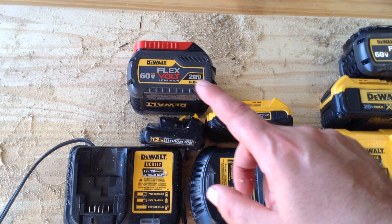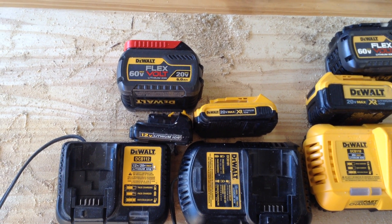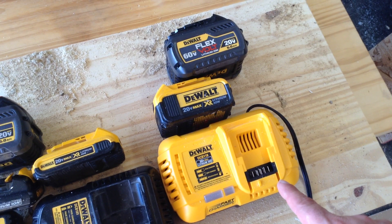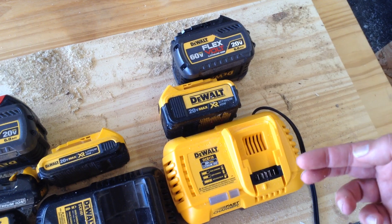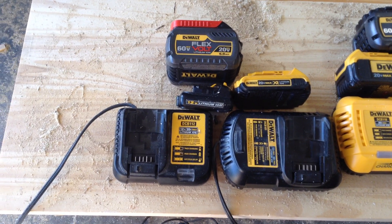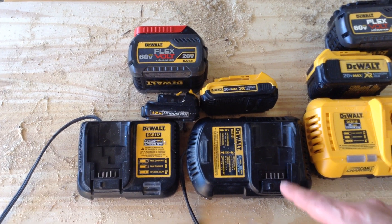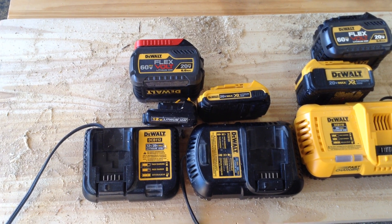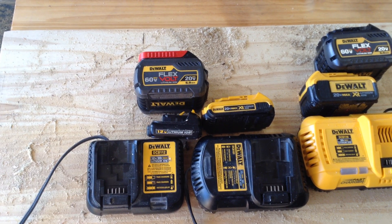Whether it's a 12-volt, a 20-volt, or the FlexVolt 60 or 20-volt batteries, the docking pins are all in the same places. But the high-capacity 8-amp charger, which is basically made to run the larger batteries, is not going to accept the small 12-volt batteries — even the high-capacity 12-volt batteries will not be accepted. That has to do with the shape of the plastic tabs. Even though all of the electrical connections are in the same places, the tabs are what determine what batteries are going to fit in which tool.